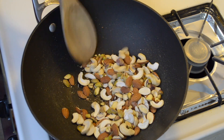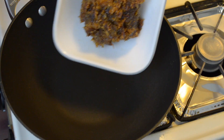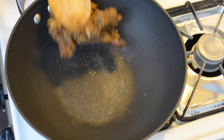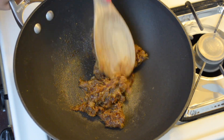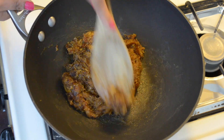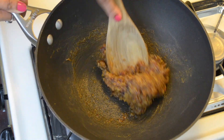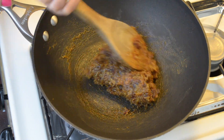We want the water content from figs to get evaporated. Now turn off the flame and take them out in a plate. In the same pan, add the figs and dates mixture and roast it for 3-4 minutes on low flame. I have used equal quantity of figs and dates in this recipe, but you can alter the quantity based upon your choice. We want water content from figs to get evaporated, that's why we are roasting for a couple of minutes on low flame. I will recommend using a non-stick pan for this recipe, otherwise the mixture will stick to the pan.